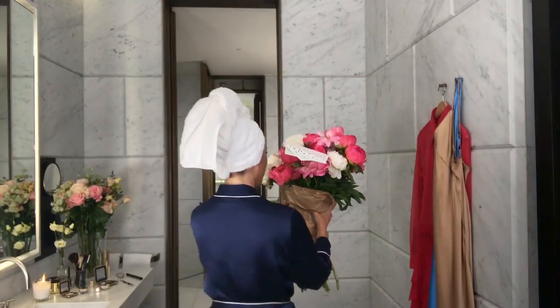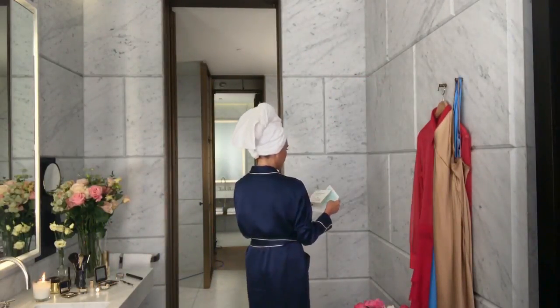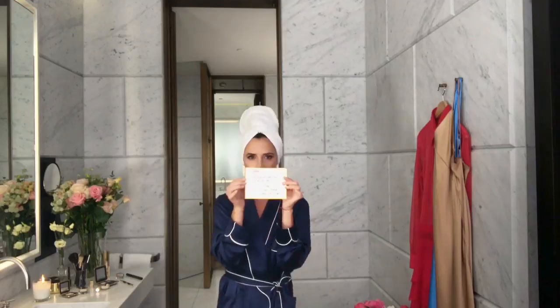Do not be afraid of pink ladies. What I love about this — that is so cute. 'Dear Mummy, good luck with your show, I was very proud. Love David, Brooklyn, Romeo, Cruise and Harper.'